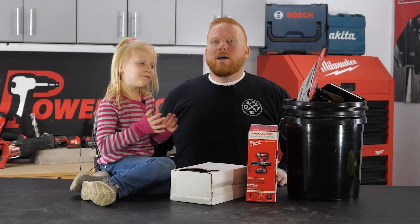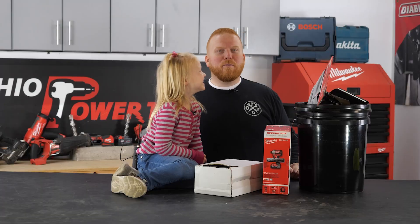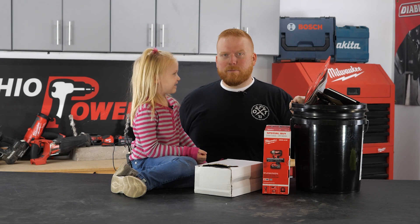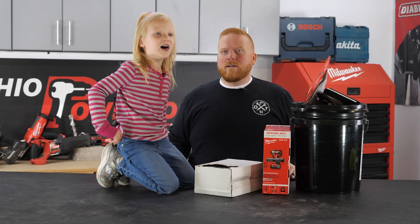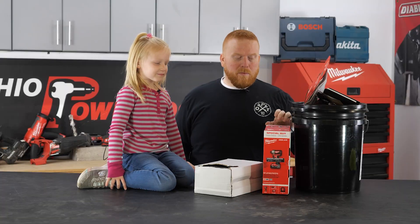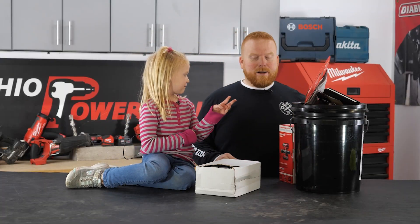Hi everybody, I'm Nick and we are going to do the sixth bucket of Christmas! Ten more days until Christmas for us. First we're going to start with this — okay, what is it?